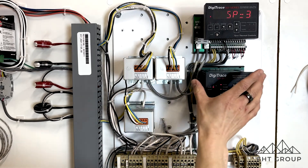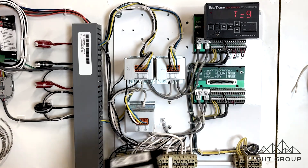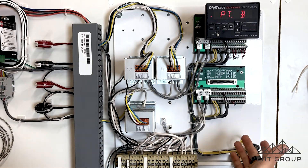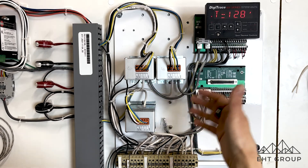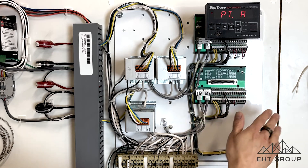This is the actual control module. I've already loosened all the screws because I want to show you the control board. The control board is where we do all of our external wiring — whether it be common alarm wiring, RS-485 communication, external inputs, external outputs, or RTDs. Everything gets wired to this control board.